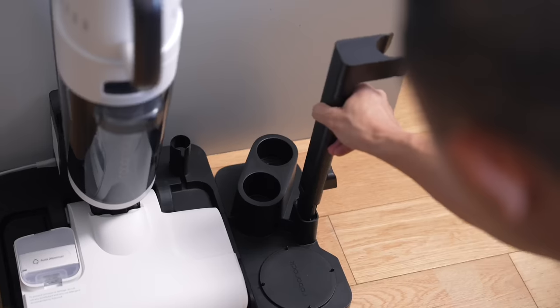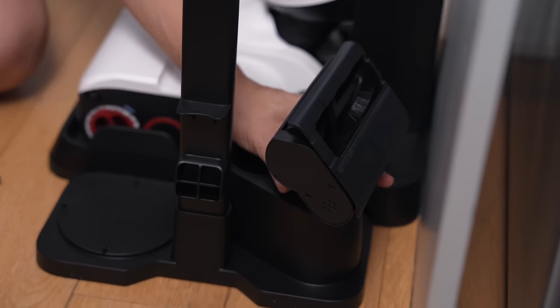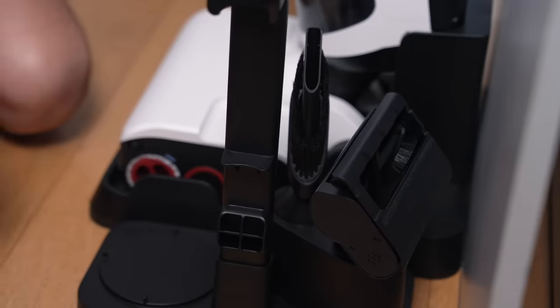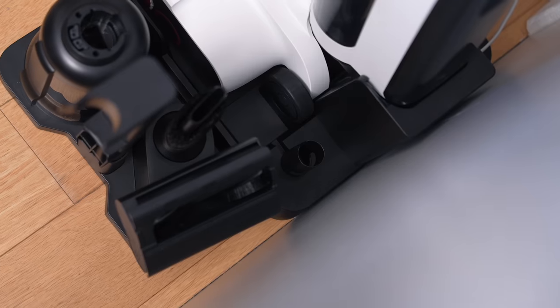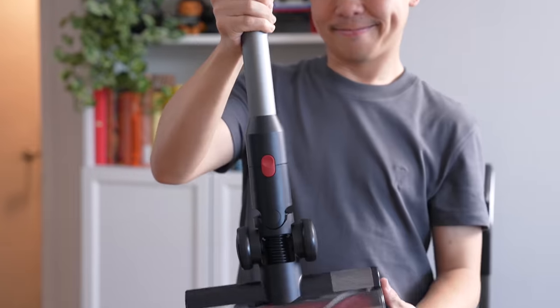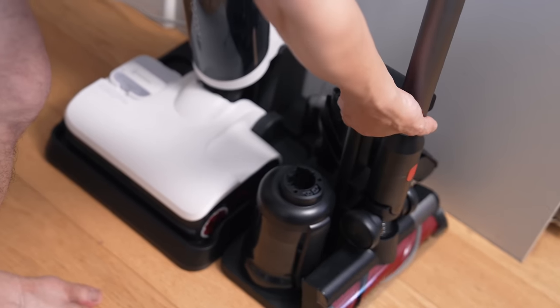For the other attachments: the baton holder goes here, the bed brush goes on this slot, the crevice tool goes on the other one, the dustbin goes over here, and there's also a slot for the maintenance brush. The baton and the multi-surface brush are stored together and plop in like so.